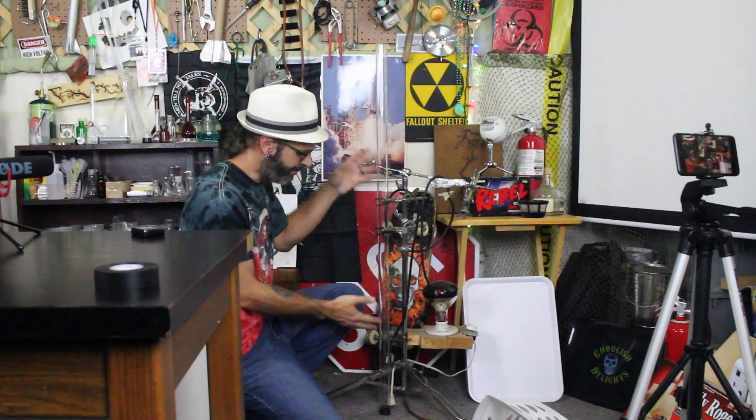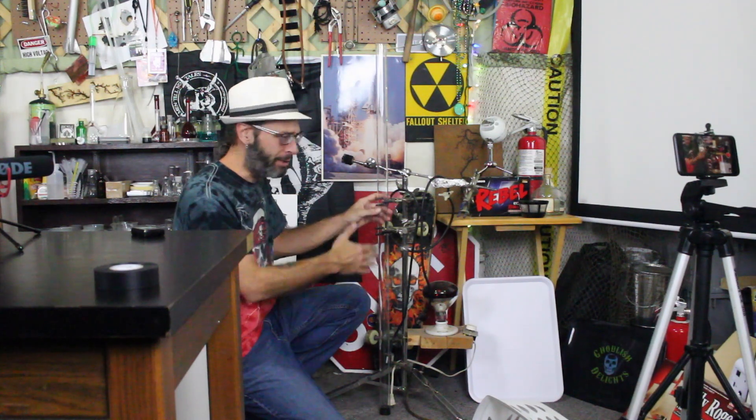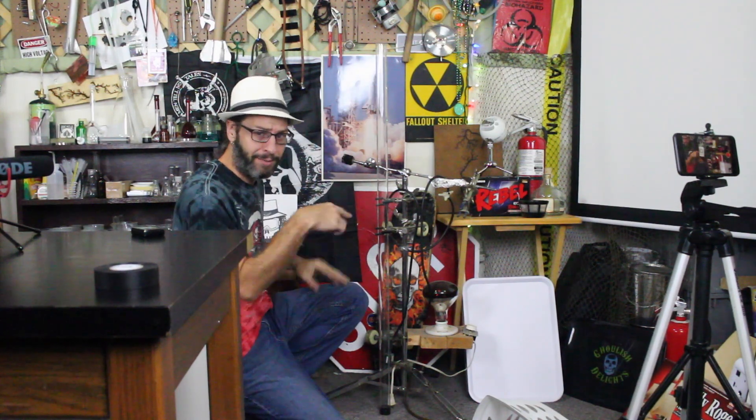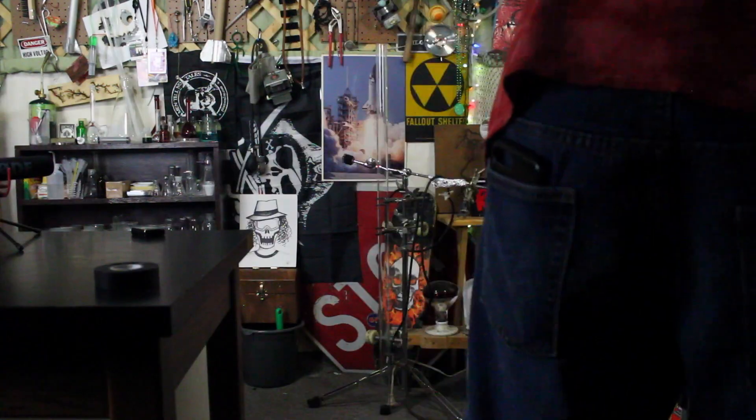Alright, so I added the tube to my old still stand, which I have a video idea for that. You guys will find out soon enough what this whole stupid looking stand is all about. Anyway, the tube's on here. We're going to put some alcohol in it. Light it up again and do the thing.